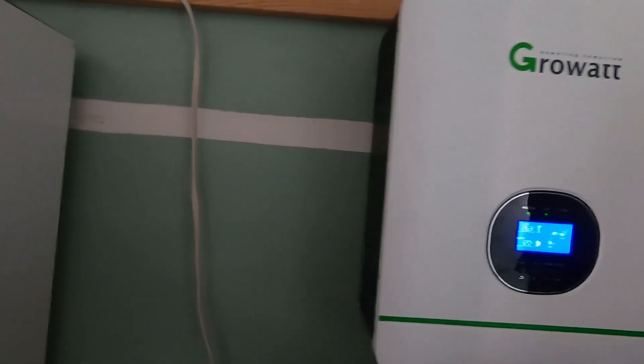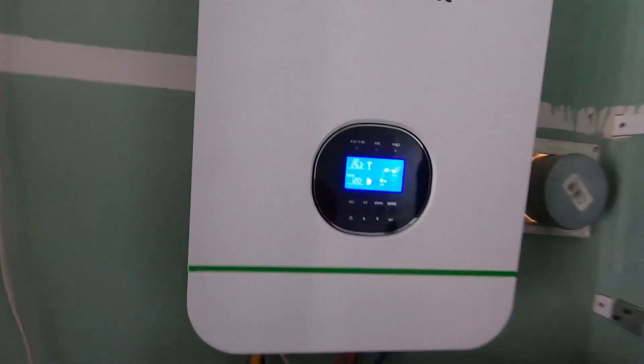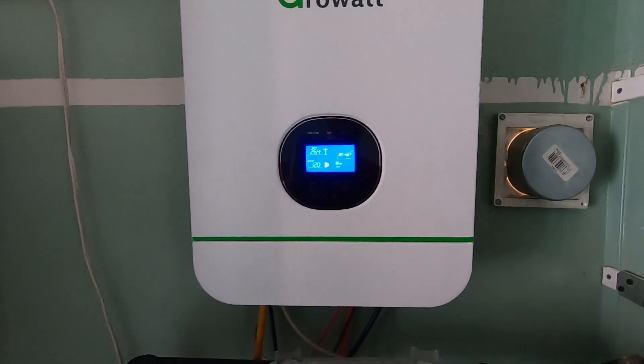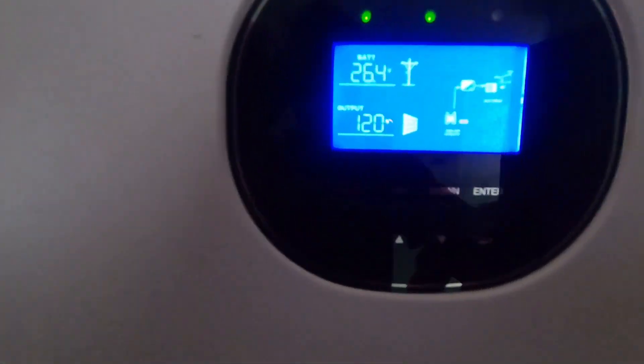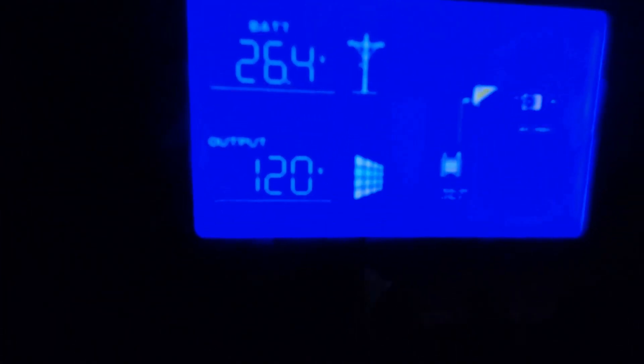I went with the Growatt system because of the amazing reviews that were posted on it. It was fairly simple to hook up, and as you can see, the options on it are really impressive. I'll go through a couple of them with you.